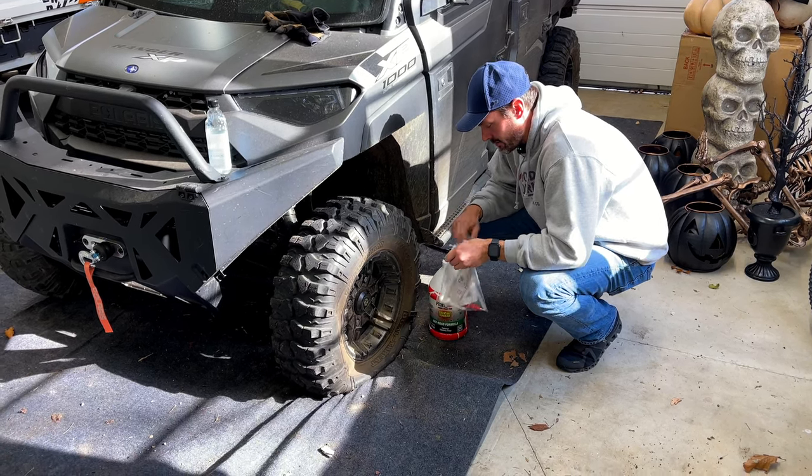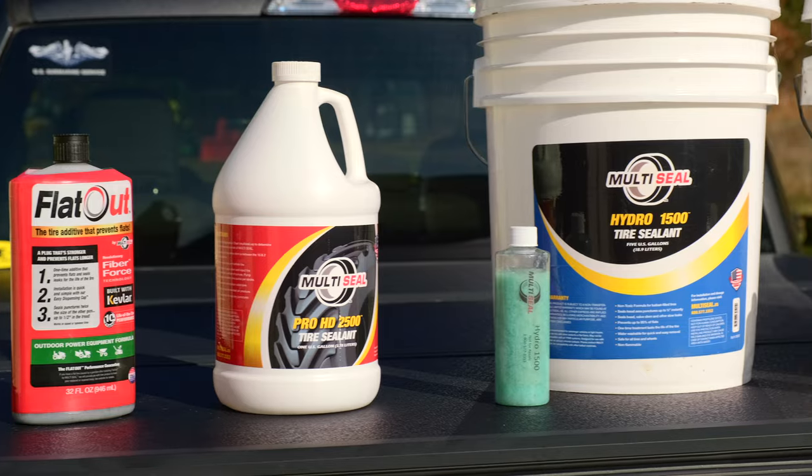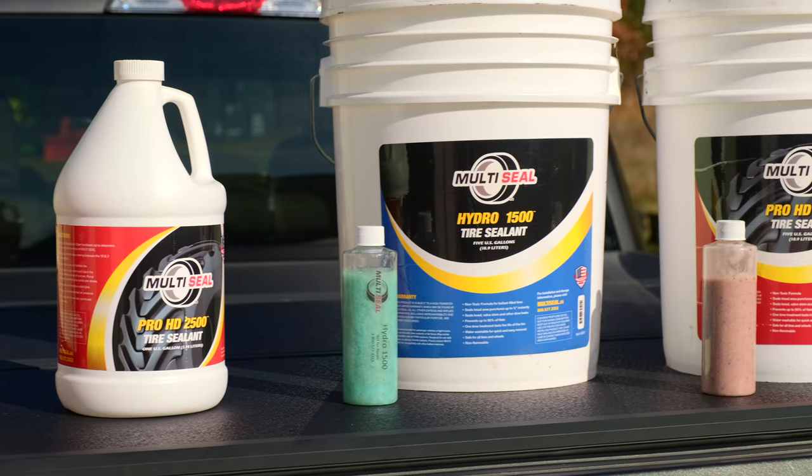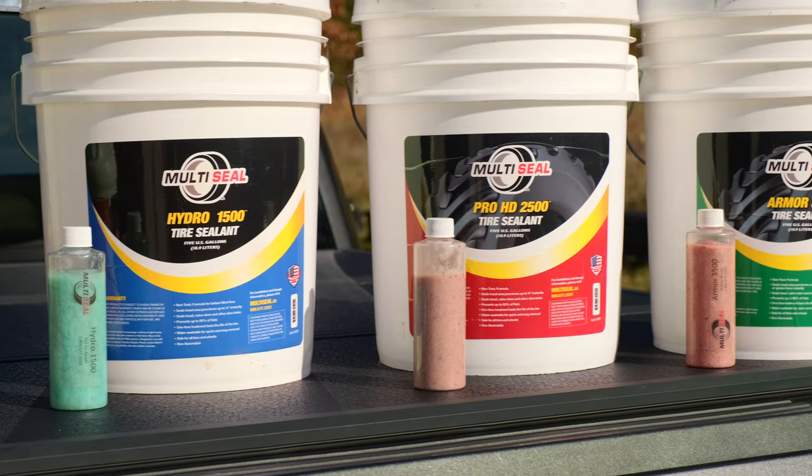They've got a version on the Multi-Seal website that actually mixes with liquid ballast like Rim Guard as well, so you can put it in an air-filled tire or with a liquid-filled tire. Pretty cool stuff, but I am sick and tired of dealing with this flat.